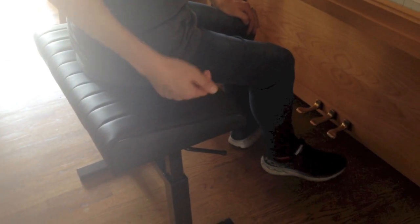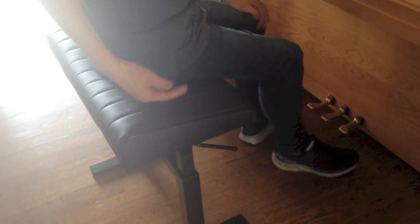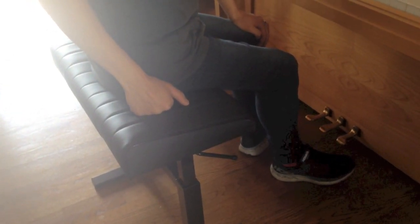Has it always been slanted that way? Has it always been? This one is. There's another model of this. This is the A10. There's one which is flat, and this is what they call the A10 Ergo. And so it's got this slant in it.